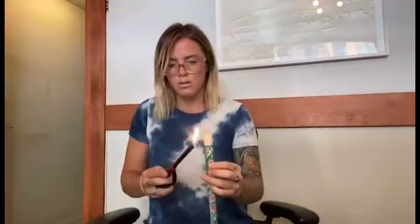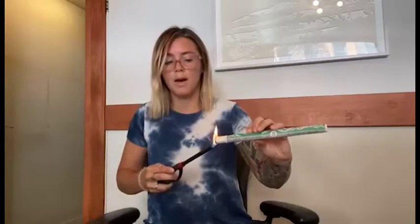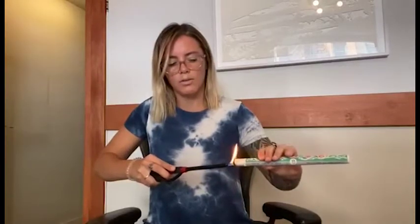Push up the moxa so about an inch is showing with the paper end down. Light the tip of the moxa — remember, there's a lot of smoke that's going to come out, so make sure you're in a well-ventilated area. Blow on the moxa so the tip is lit; you may need to light it a bit more around the edges. You want to see that orange ember all around, or at least on half of the moxa.